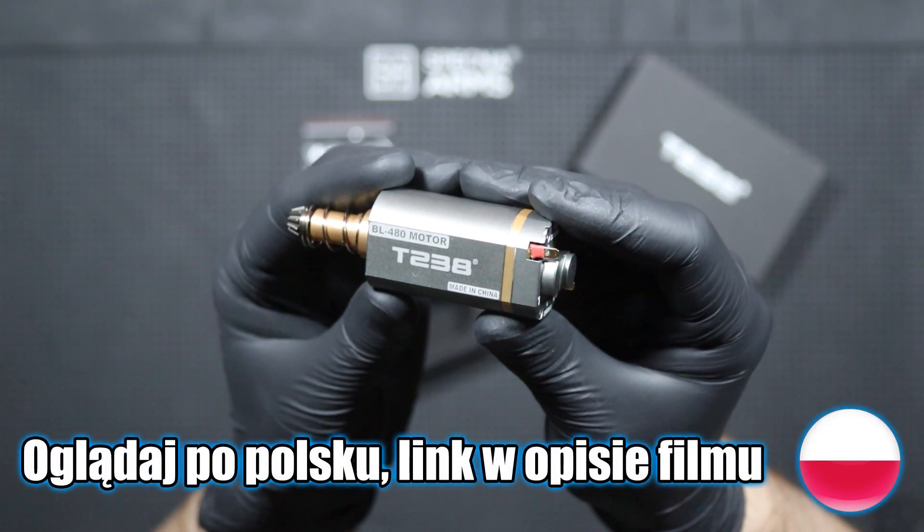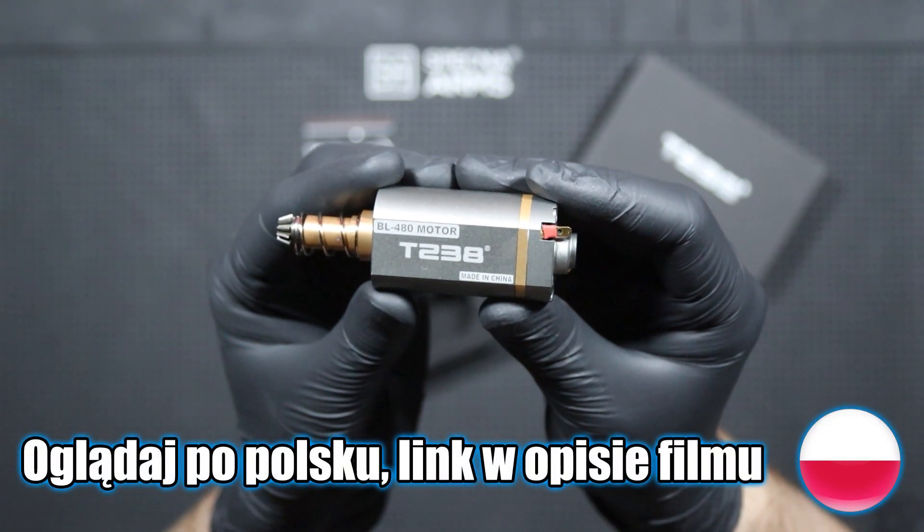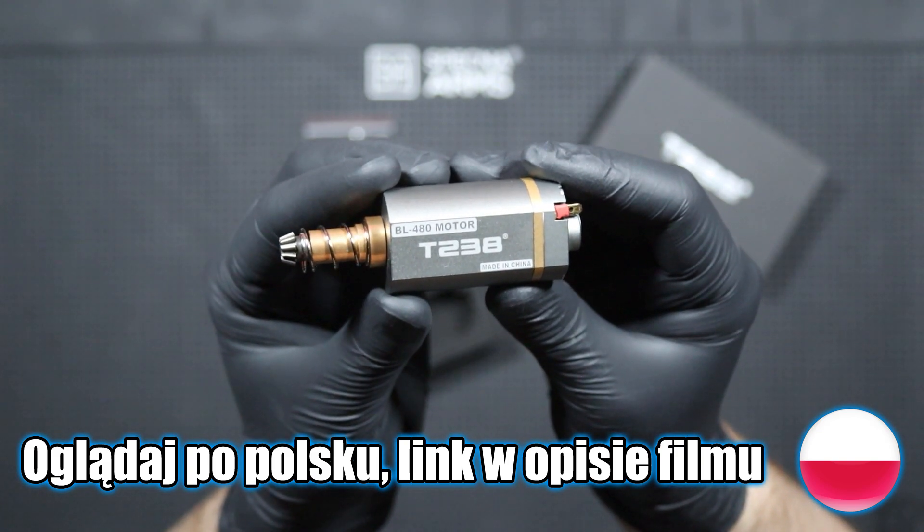Hi, it's Mining44 here and today I would like to invite you to a short review of the BL480 brushless motor from the T238.